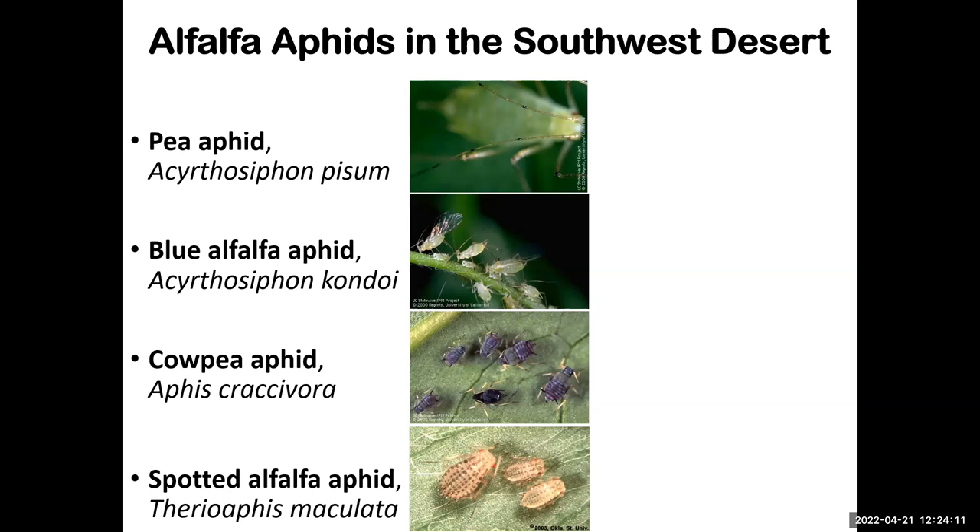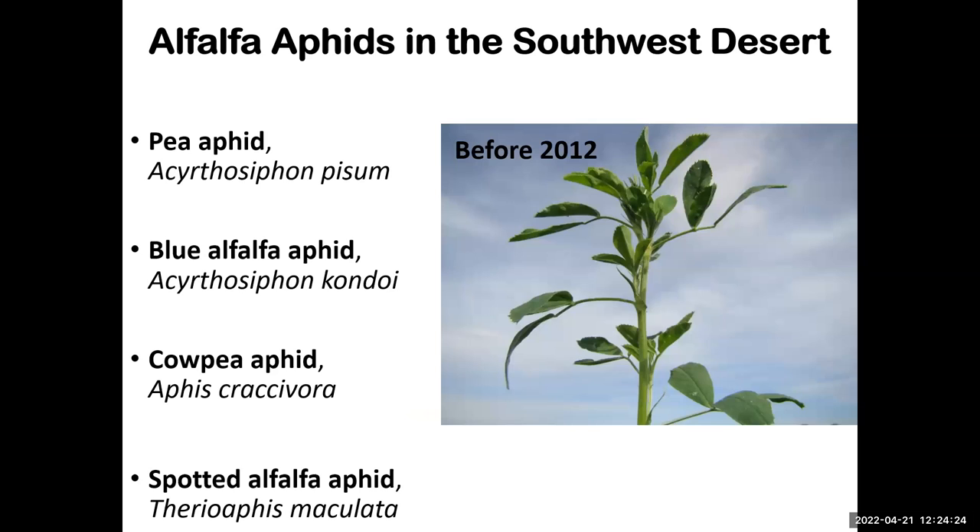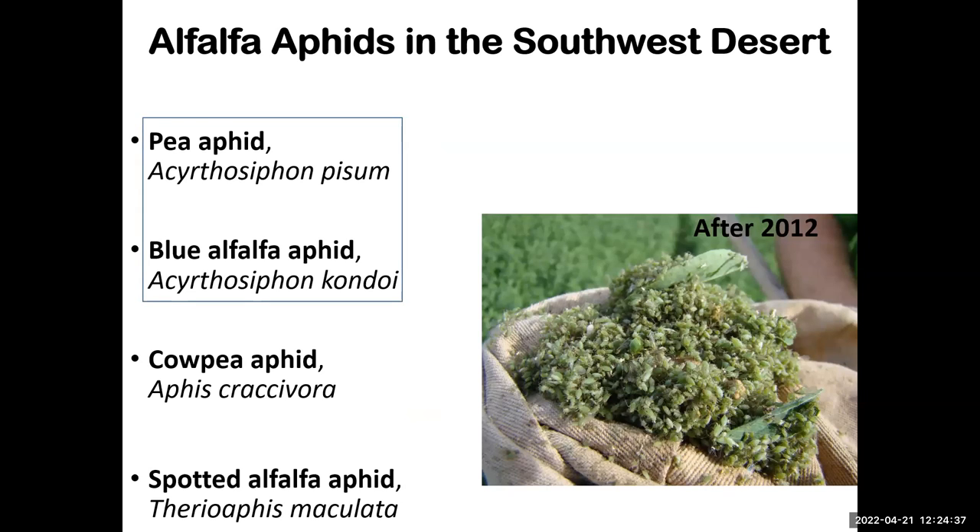The most distinguishing feature between the two alfalfa aphid species is the antenna. When I first started here, you had to search for these aphids individually on stems. But all of a sudden you can walk just five feet out of the field and connect with many more. One species is more destructive because it can inject toxins inside the stem, affecting plant growth.